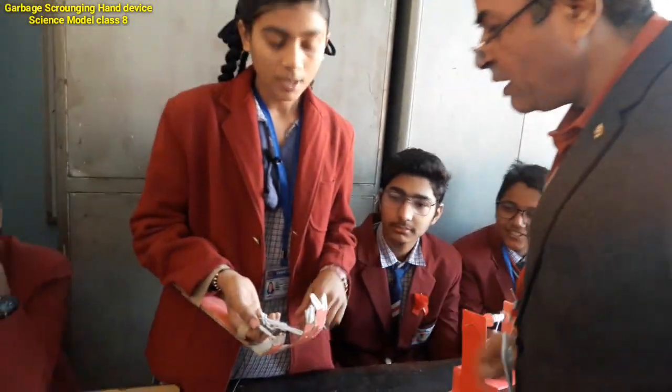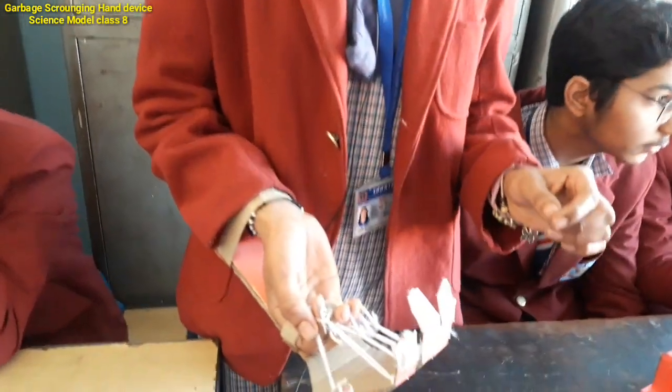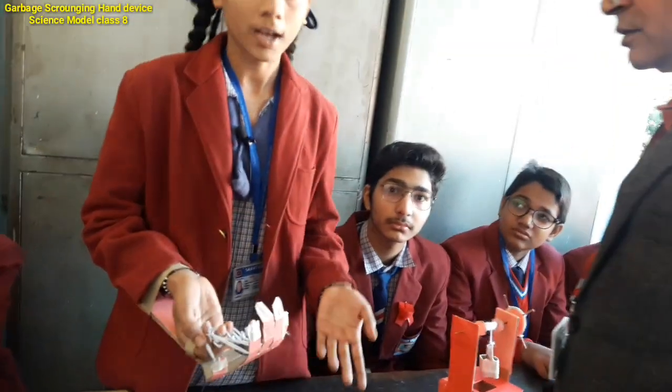So what materials have you used? I have used cardboard and thread, and I have used more waste materials. Zero cost — yes, it is no cost.